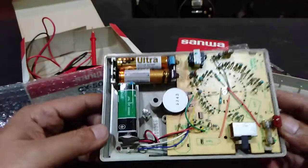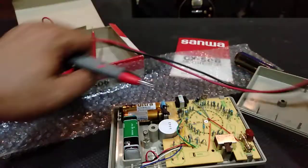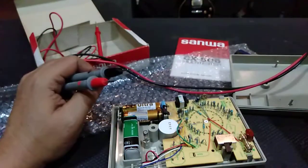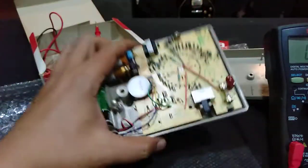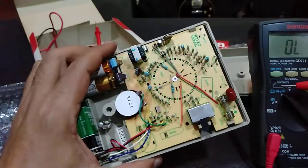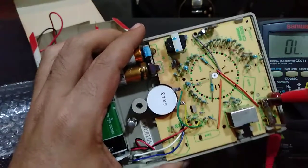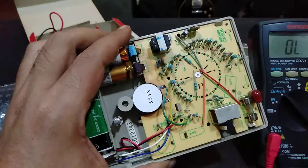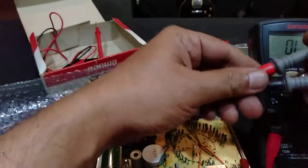Let me take another multimeter and check this. What better than to check a Sanwa with another Sanwa. So let's do a continuity test and look at the LED light. There's no sound and no light — that means it is blown. Yes, it has a blown fuse.